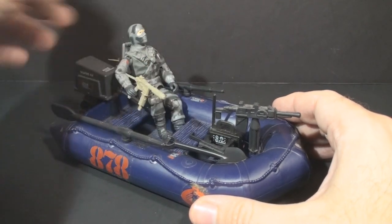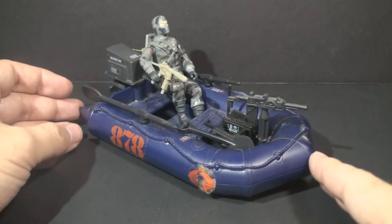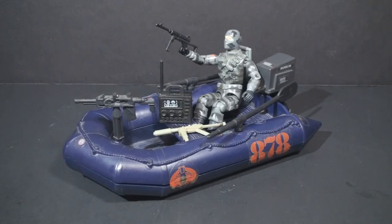So he can maneuver into G.I. Joe territory and sabotage their home base. Firefly of course looks great in the Night Landing — this is a vehicle that almost seems like it was made for him. That was a quick look at the 1985 Cobra Night Landing. I hope you enjoyed it, and I hope you will join me for more vintage G.I. Joe toy reviews. Thank you very much for watching, and I will see you next time.